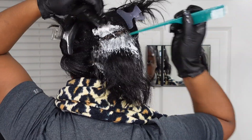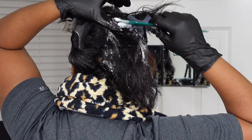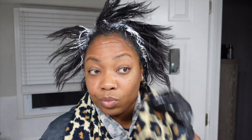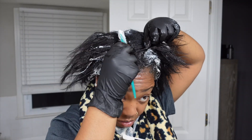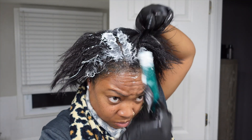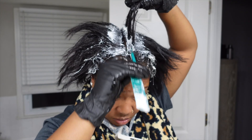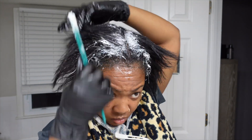I'm only applying the relaxer onto my new growth — I'm not trying to touch my scalp. You want to tap onto that hair closest to the scalp first because it's the most coarse. The further from the scalp the better for product penetration. You don't have to go too far, especially after a recent relaxer — just stick to where the new growth is, and the product will work its way down the hair shaft.